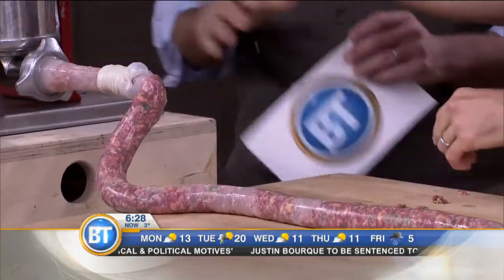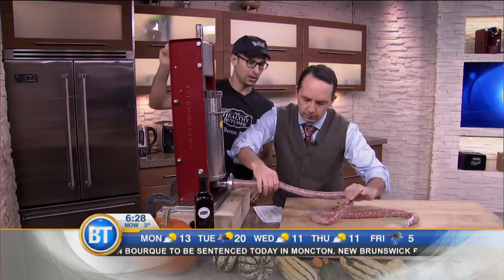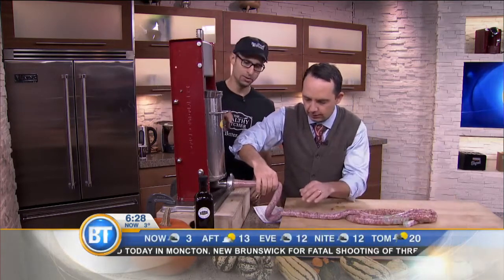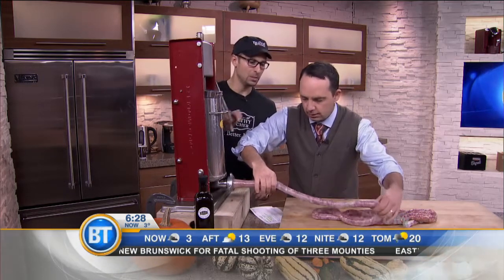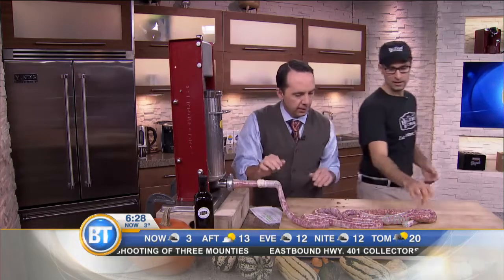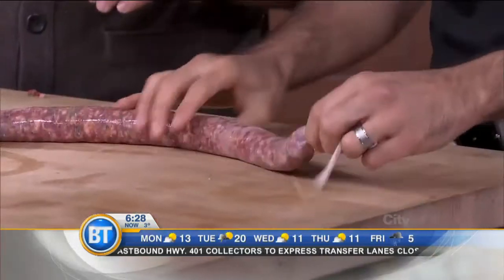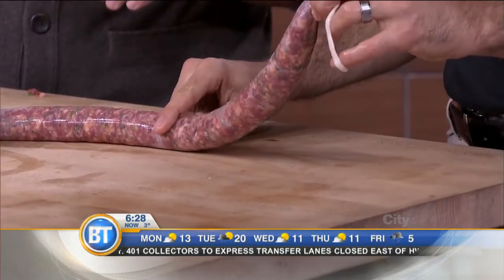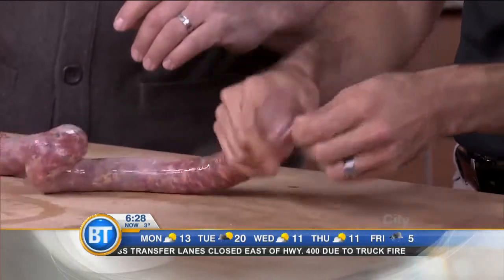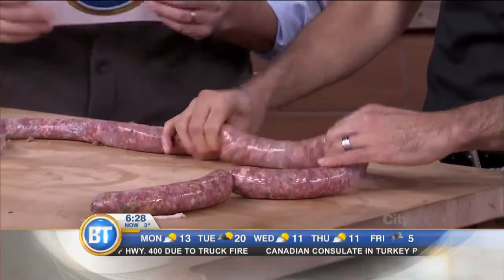And when do you tie it off? At the end. The last step of making the sausage is simply linking it. There are many ways of linking, but the easiest way is to figure out how long you want your sausage. You pinch and then you twist — one, two, three. Then you go the same distance and you pinch backwards — one, two, three. And you keep on going. Awesome.